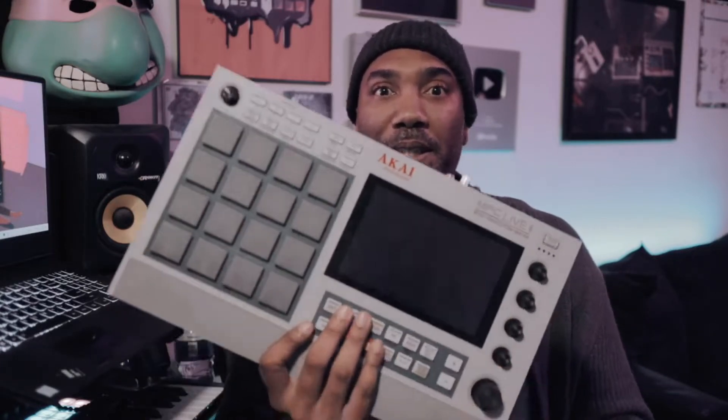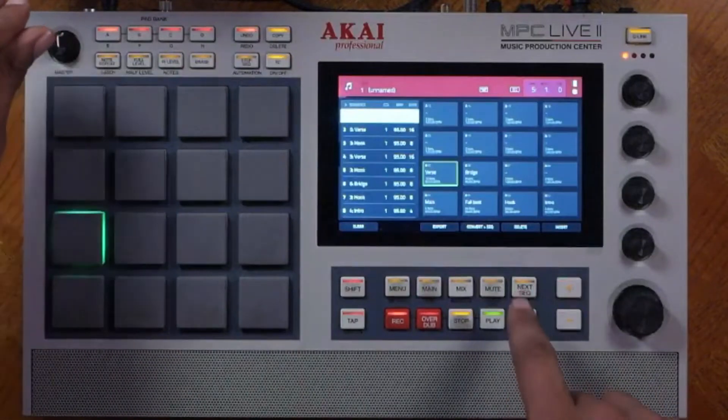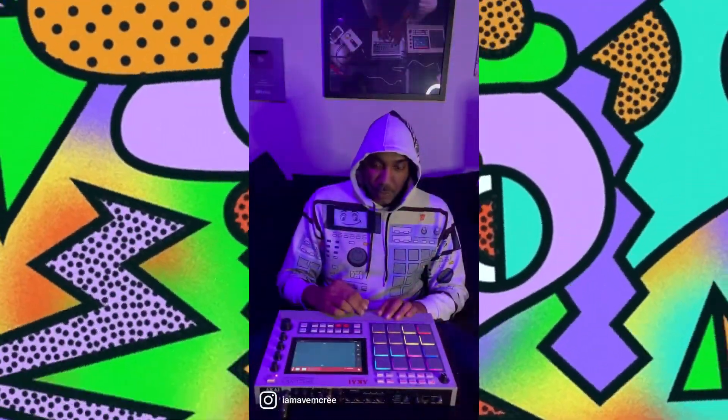If you're wondering, the MPC Live 2 does come in different colors but they all function the same way. The course will talk about the basic to the more advanced features of the MPC Live 2, as well as building your first track from scratch and some music theory tips as well.